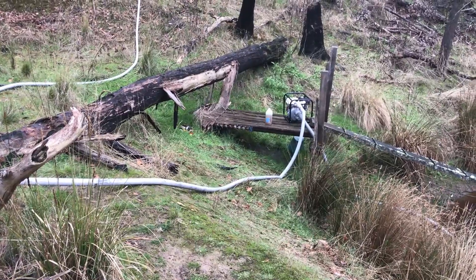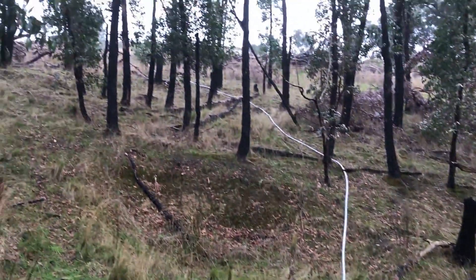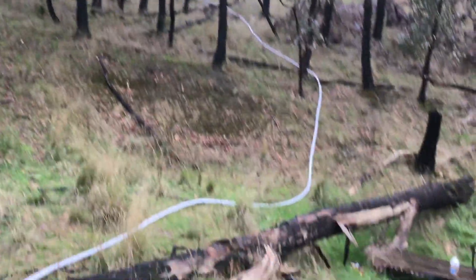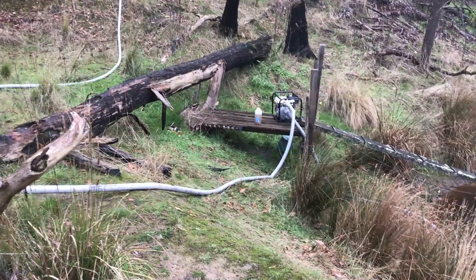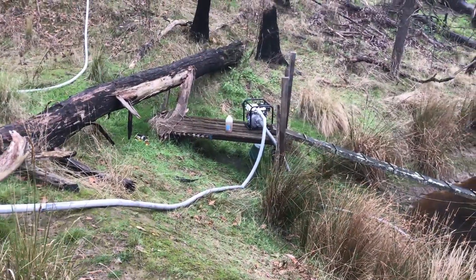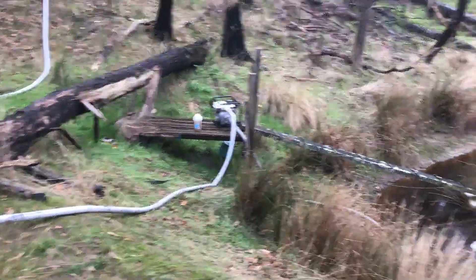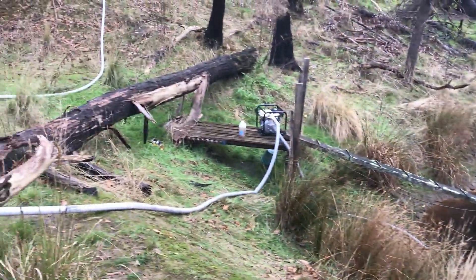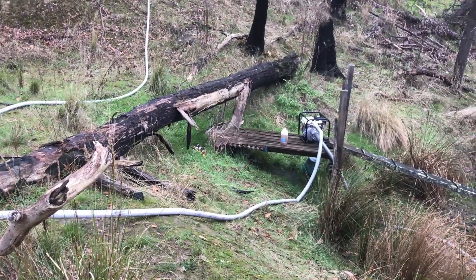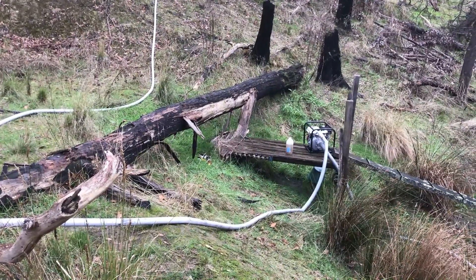It's been a bit of a tricky one getting that pipe all the way up that hill. We had issues with the fittings — not as easy as it looks. I thought I'd just get it connected together and away we go, but that took a lot of messing around. And as you can see, it's raining. So we're just going to leave this running — it's up there now. Nature's up there helping fill the tank. Let's see where we're at in about half an hour.